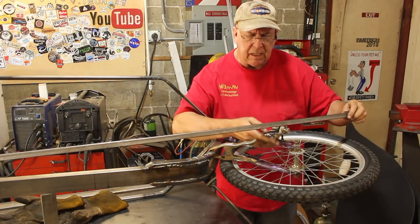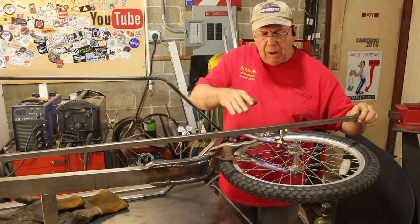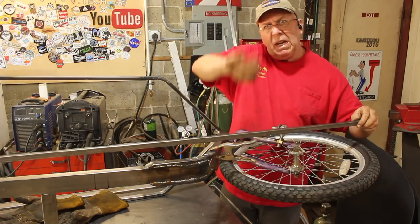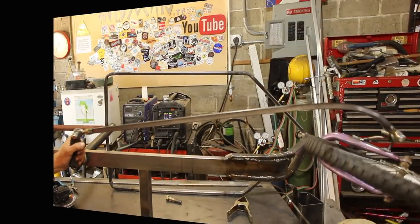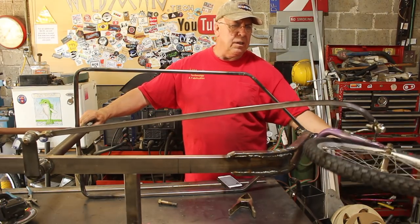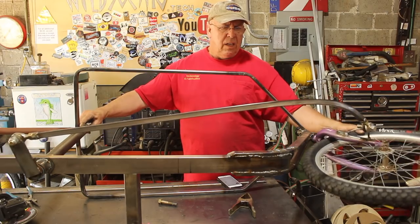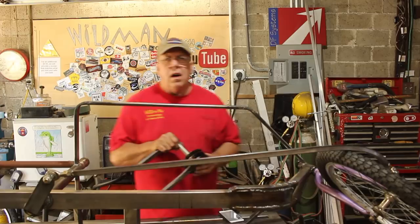Here's a piece of square tubing I'm going to use for the tie rod. It needs to have two bends in it - one bend that will allow the wheel to turn, and it also needs to bend up. This steering linkage is looking pretty good, I think we're going to go with it just the way it is.